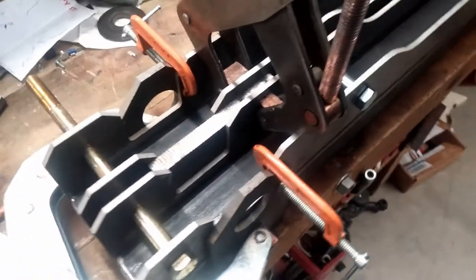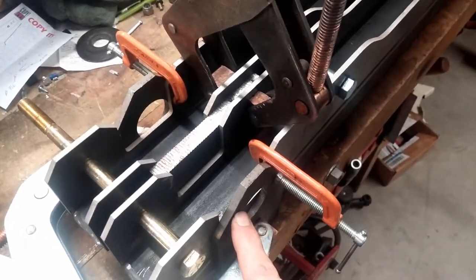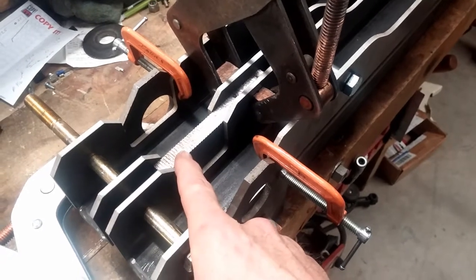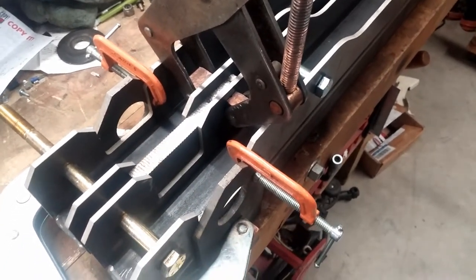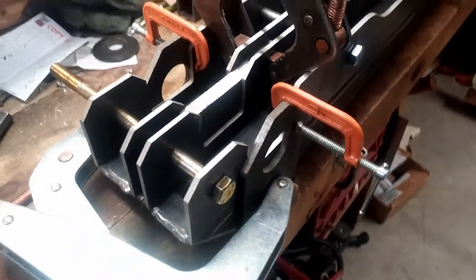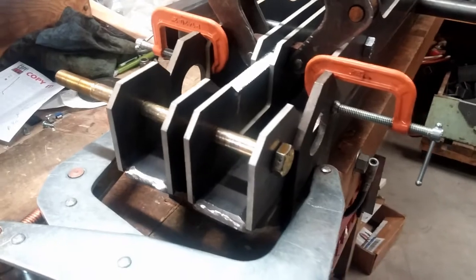Some of those pieces you see — like these — are just pieces to clamp to. The center section is just a piece to clamp to. That's how I've got it jigged and ready, and that's how I'm going to make sure that both of them are the same.